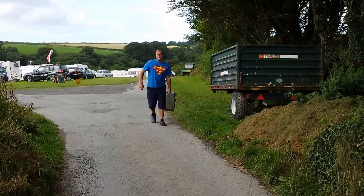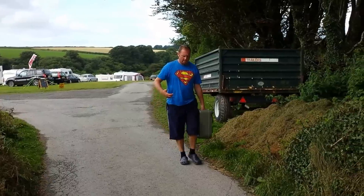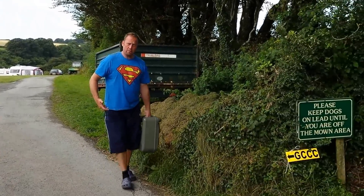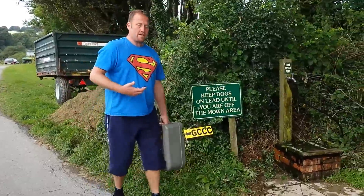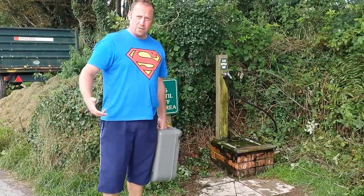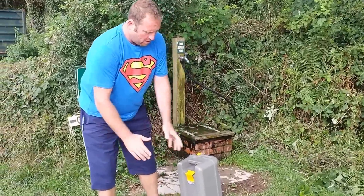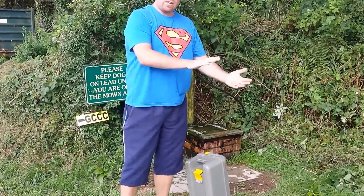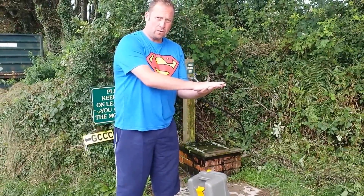Earlier on we showed you how to set up toilets in your van. Now this is the worst part of the camping experience. Normally you get about two days use out of the toilet. Where your toilet is, you'll see a light come on that should tell you if your batteries are up to level and tell you when your toilet is full, so the light will be on.